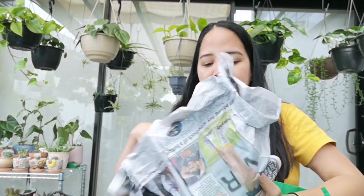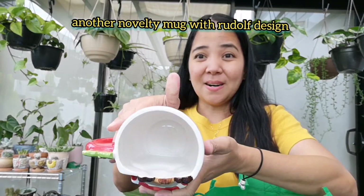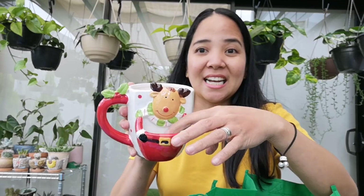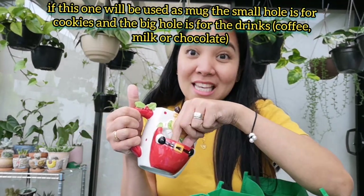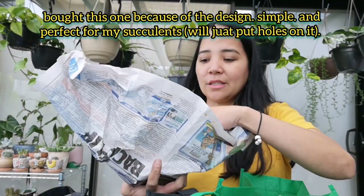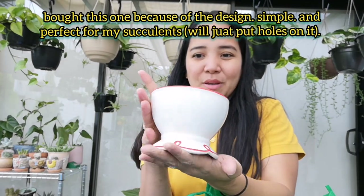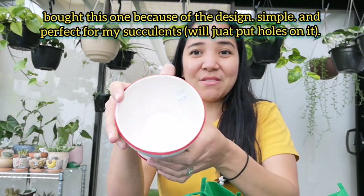This one is si Rudolph naman yung design niya. Mug — pwede siya dito lagyan ng kilent or here. Pwede din, kasi dalawa yung holes niya. Actually, ito is kung talagang gagamitin, dito yung drinks and dito yung cookies. Ito, ang gandahan ko guys, ang ganda ng design niya. Pwede siyang gawing pot, bubutasan na lang natin siya kasi wala siyang drainage hole.